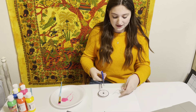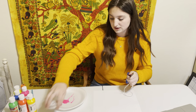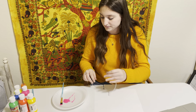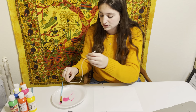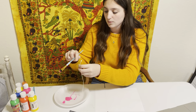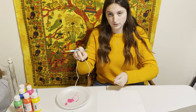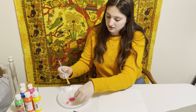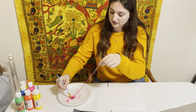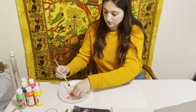So you're going to cut your string to any length that you desire. I already have paint on here, but make sure you have a good amount of paint so that you can cover the string, but leave a little bit on the end so that you can pull the string. With your paintbrush, you kind of guide it through the paint to make sure it gets coated, and I'm going to go through it one more time.